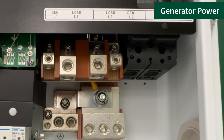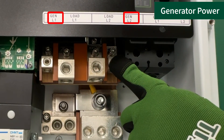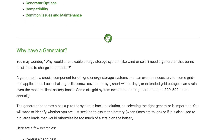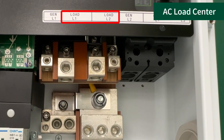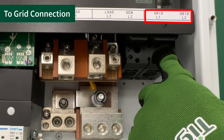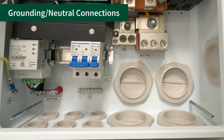On the AC terminal side of the ATS, the generator power output wires will land in the outer terminals. Please check the video description for a Help Center article on generator compatibility. The load center, typically the main service entrance for a whole home backup application, will connect to the inner terminals. The grid terminals are the furthest right and will connect directly to the grid input that comes into the home. Grounding and neutral connections are here.